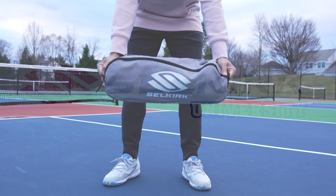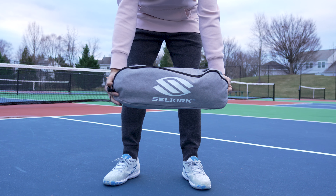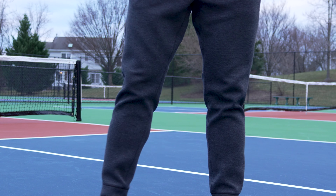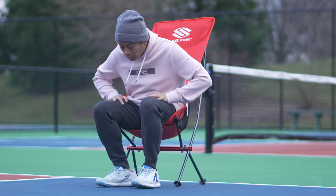So this is the new Selkirk Pickleball Court Chair. Okay, just kidding. This is just the bag it comes in. This is actually what it looks like. I'm going to show you how to get it from this to this.